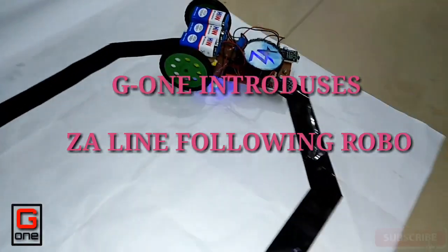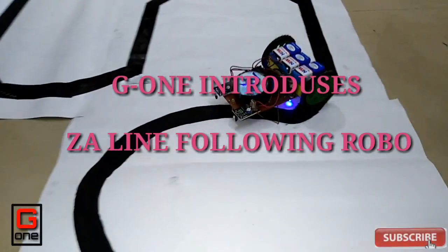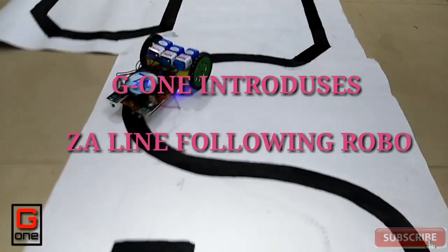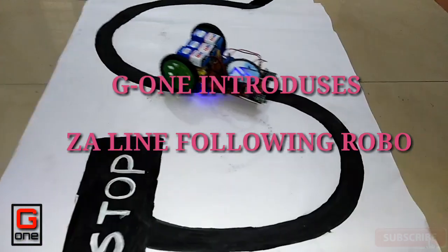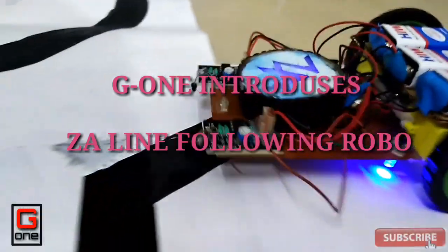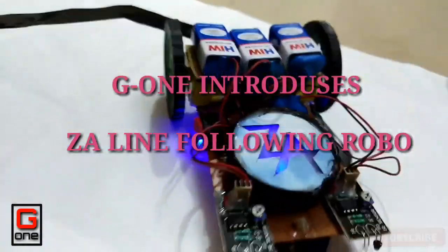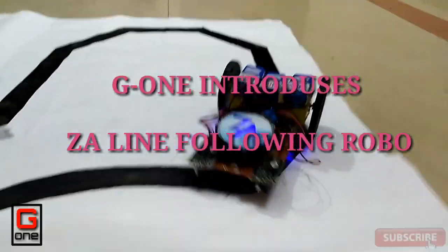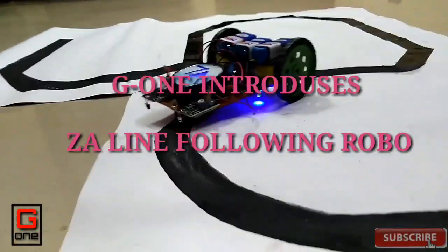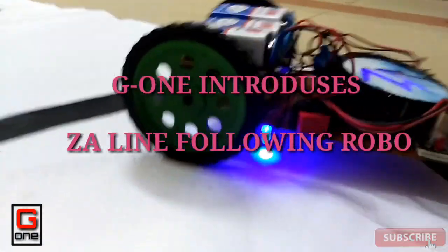Hi guys, welcome to Jeevan Tech & Dibs. This is a line follower project for our channel. If you like this video, subscribe, like and comment.